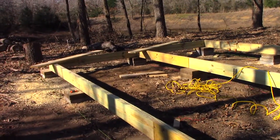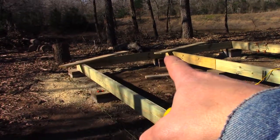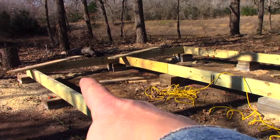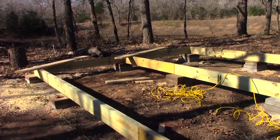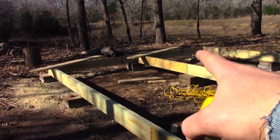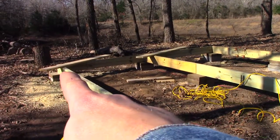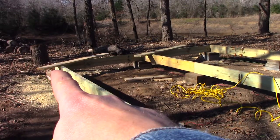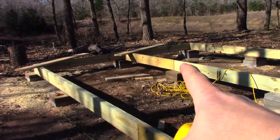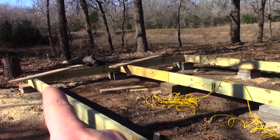Right now I'm measuring to make sure that my first set of floor joists — this joist and this joist — is going to fit correctly in between these two spaces. I know that the far end is 16 feet, so I need a consistent 16 feet from that corner down this 24-foot side. Same with this other one over here, I need a consistent 16 feet from outside to outside.